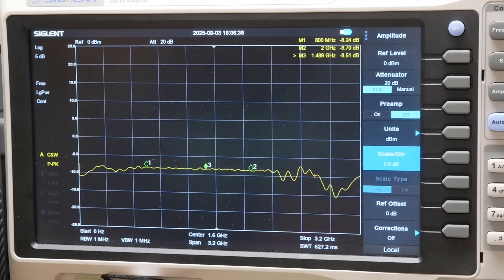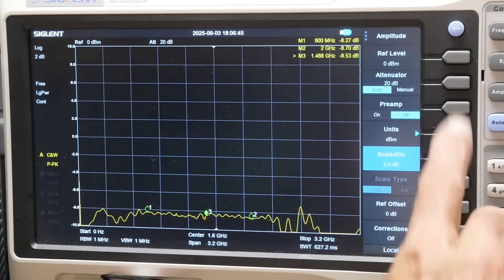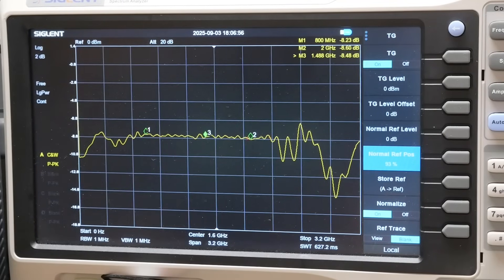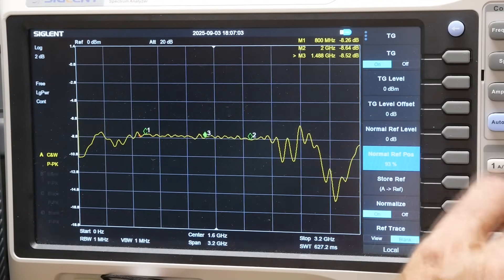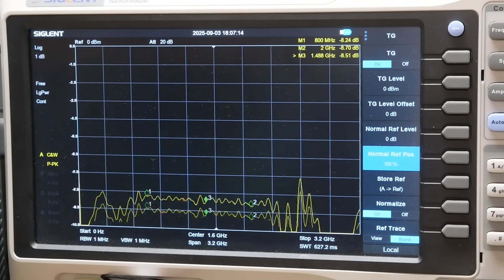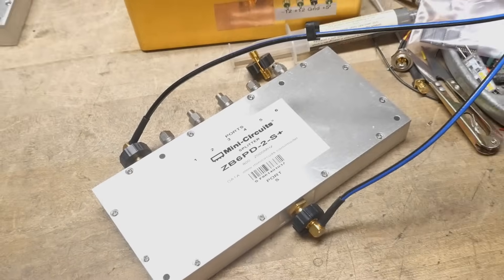Let's scale it up — at 2 dB per division, then 1 dB per division. Look at that — less than a quarter dB of ripple across the band. Wow. Very, very nice. I don't know how much these cost, but they are worth the money if you need that kind of performance.